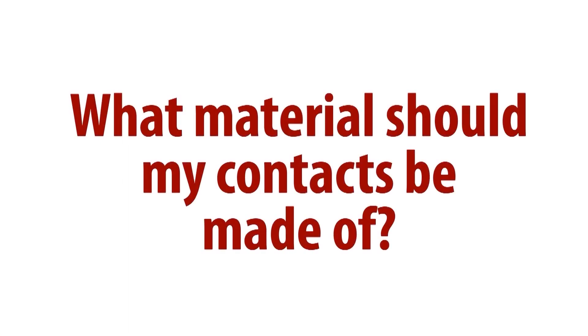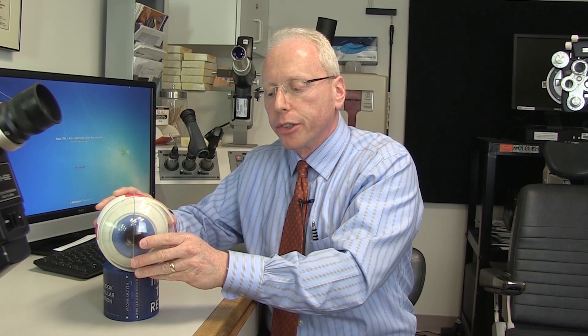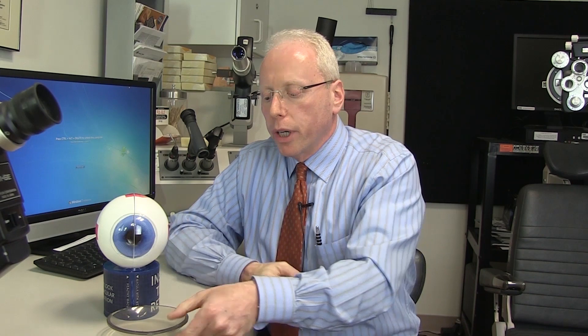Actually, I wouldn't fit extended wear lenses to even our non-diabetic patients. The cornea, where the contact lens is fit — right over the cornea like this — is a very highly metabolic structure of the eye and requires a lot of oxygen. It gets most of the oxygen from the air, so when you put a contact lens over the cornea, you are blocking some of the oxygen from getting to the cornea. That's why we want to use the newer generation silicone hydrogels, which transmit a lot more oxygen through the contact lens than older generation lenses did.